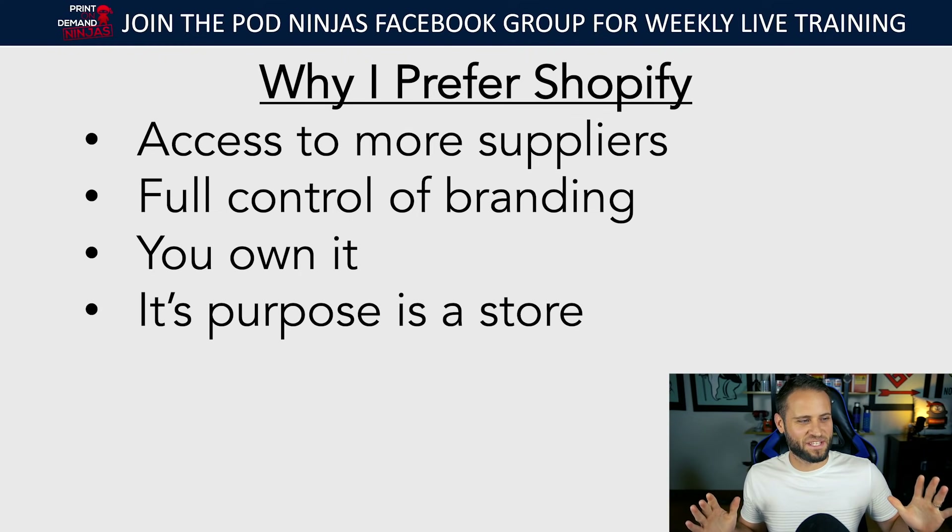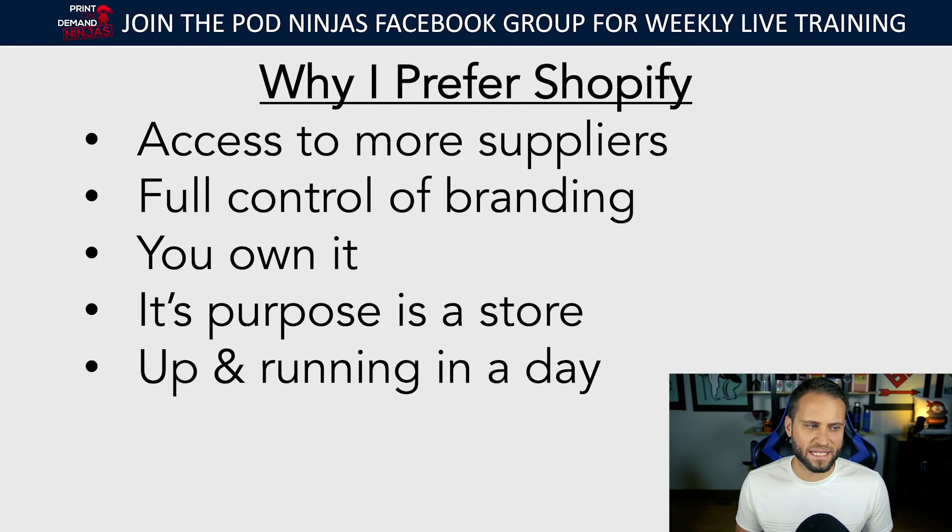You'll be able to look into your business with a whole bunch of reporting. Platforms like WordPress, Wix, or Squarespace don't have the same level of detail. And lastly, you can get up and running in a day. Everything you need is inside Shopify. If you're on Wix or WordPress you'll likely need additional things and possibly some coding. If you prefer WordPress, WooCommerce, or BigCommerce, that's fine — but you may not have access to all the suppliers you'd have on Shopify.